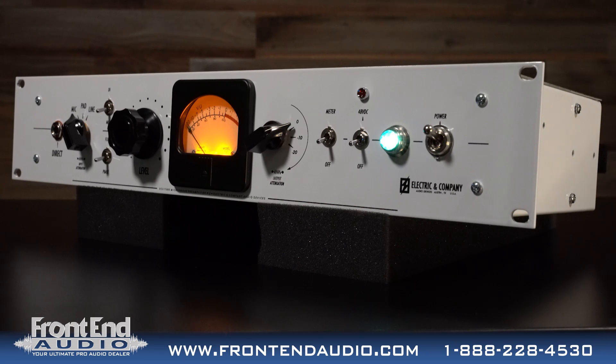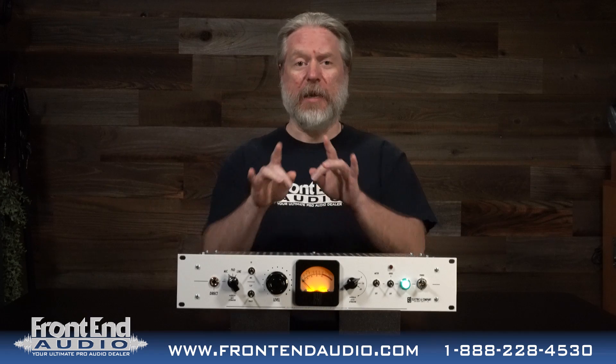This has a very warm, thick, rich, vibey sound to it. Lots of harmonics, lots of just meat to it. It's a very hefty sounding preamp.